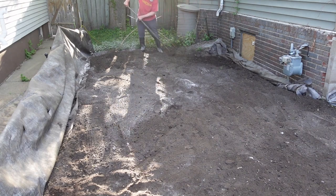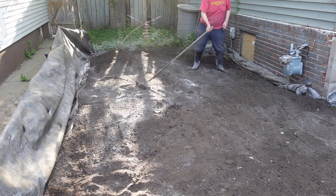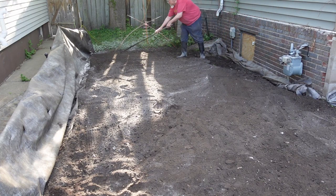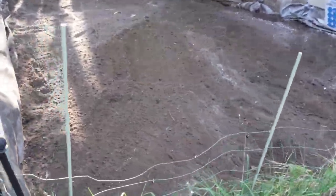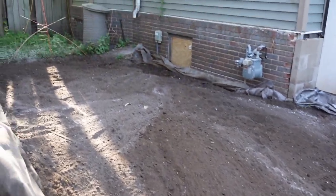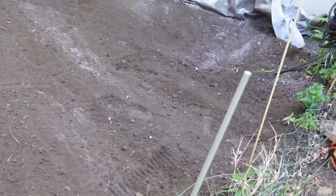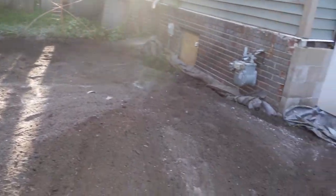It gets a little dusty. I think that's it for me for the night — it's a little more work than I'm used to because I'm old and stuff. But it's relatively level. It actually looks pretty decent; it's not perfect, but it's evened out well enough for the garden. There's probably not more than six inches of variance through the whole thing.